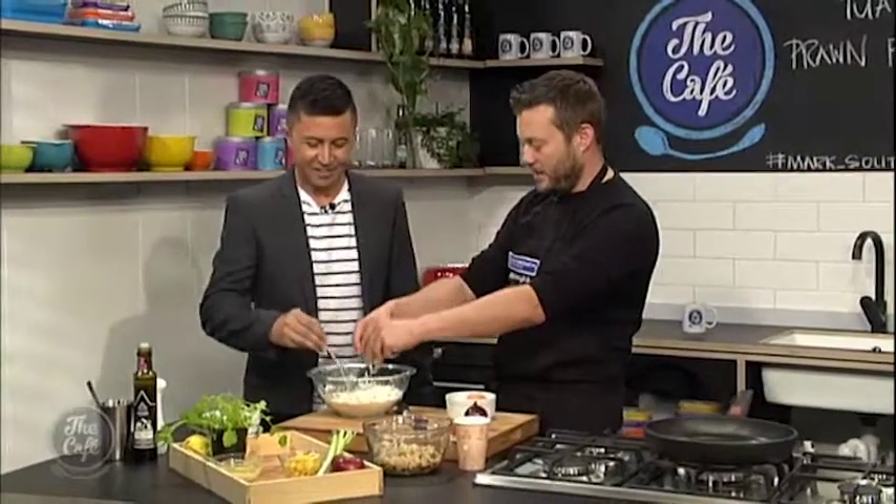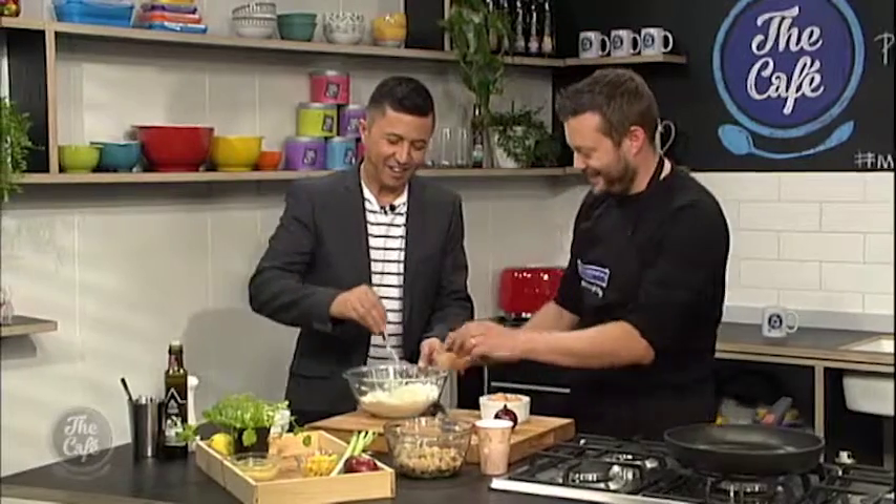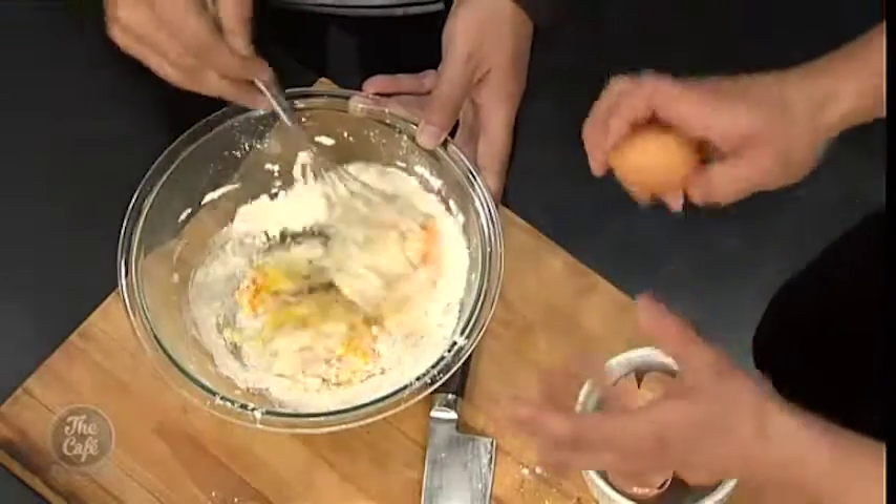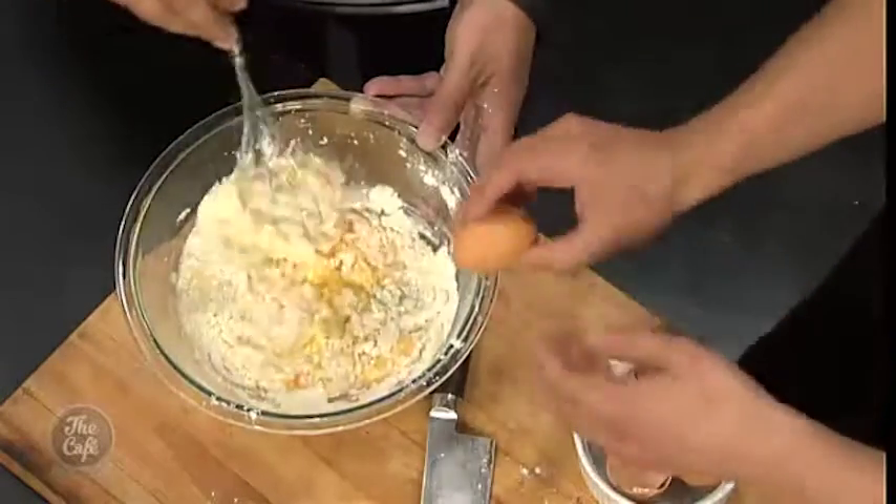Keep whisking gently. It's all measured out. We're just gonna whisk the eggs in — we want a nice consistency, sort of a thickish batter but no lumps. That's the key. Okay, no pressure!